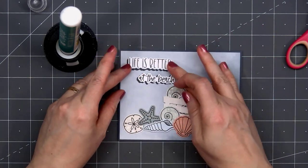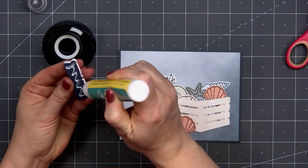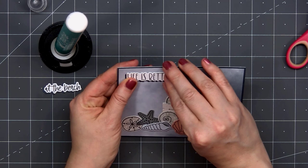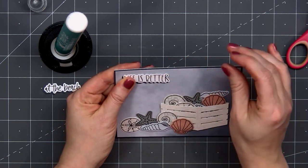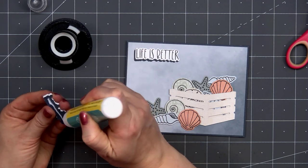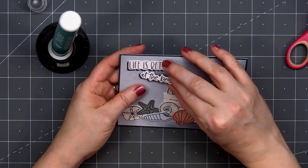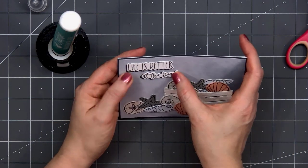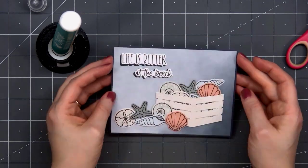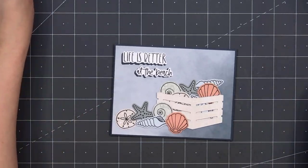I'm gluing both of those down using liquid adhesive, and this is Honey Bee Stamps Precision Tip Glue. It's really nice, holds well, and I love that they have their own little glue holder. I have a habit of putting the glue in the holder without the cap while I'm working on a card, and since the glue is on the thicker side, it doesn't drip — so I haven't made a mess with it at all yet.